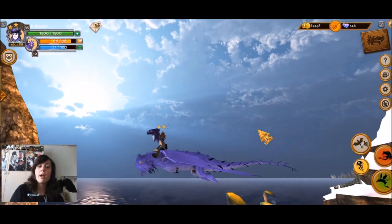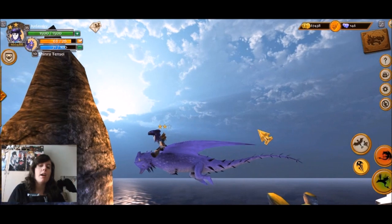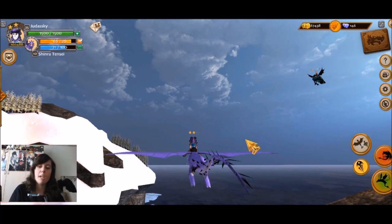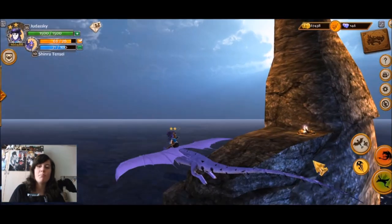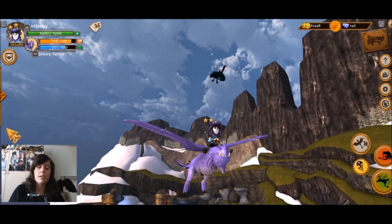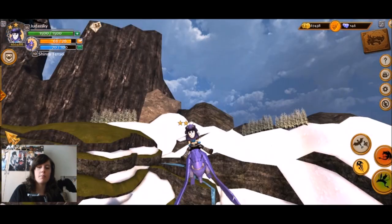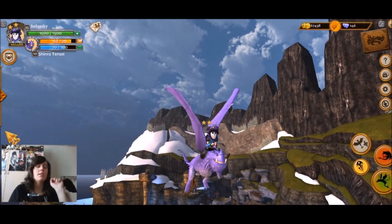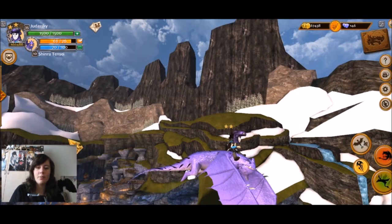My overall view on this dragon is relatively positive. I really think he's a unique dragon and he looks cool. He might not be the most beautiful dragon, but he definitely holds up. He's very cute and very unique. I love dragons with two wings and two legs and nothing more — that classic wyvern-style build. I love those.